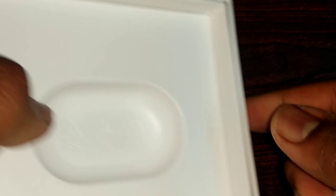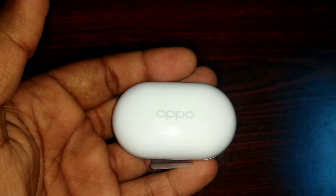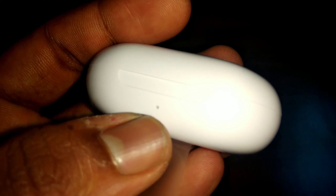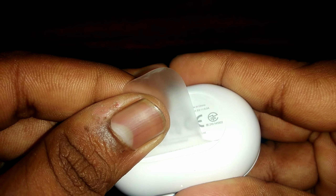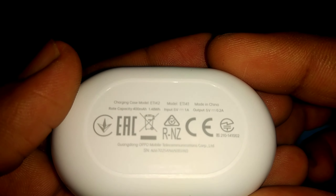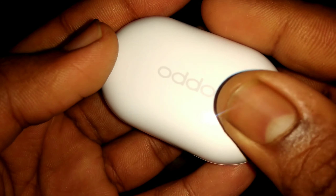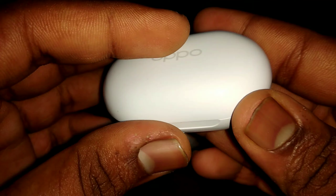We have spare earbuds - small, medium, large, and small size. If you use small and large size, you can use what's inbuilt in the package. You can see the extra earbuds inside. You can adjust the ear size and adjust the earbuds inside.